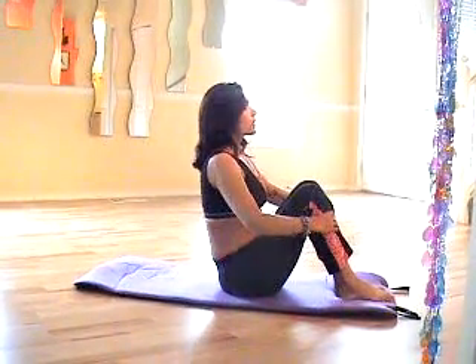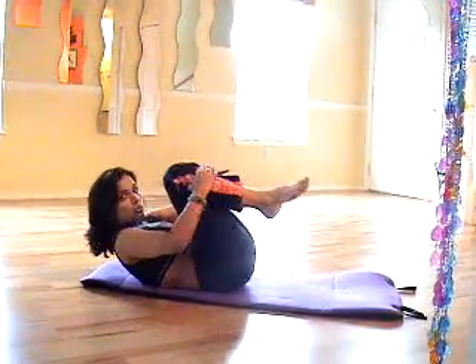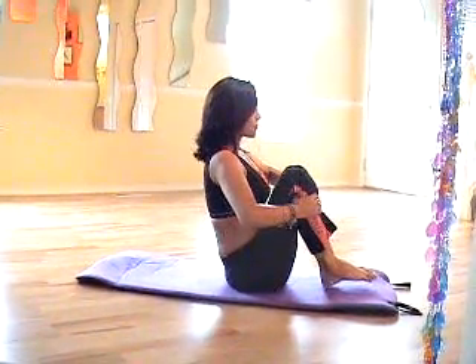I have stopped breathing, and now no matter what I do, I cannot come up. I have to breathe. You saw — it was my breath which brought me back.